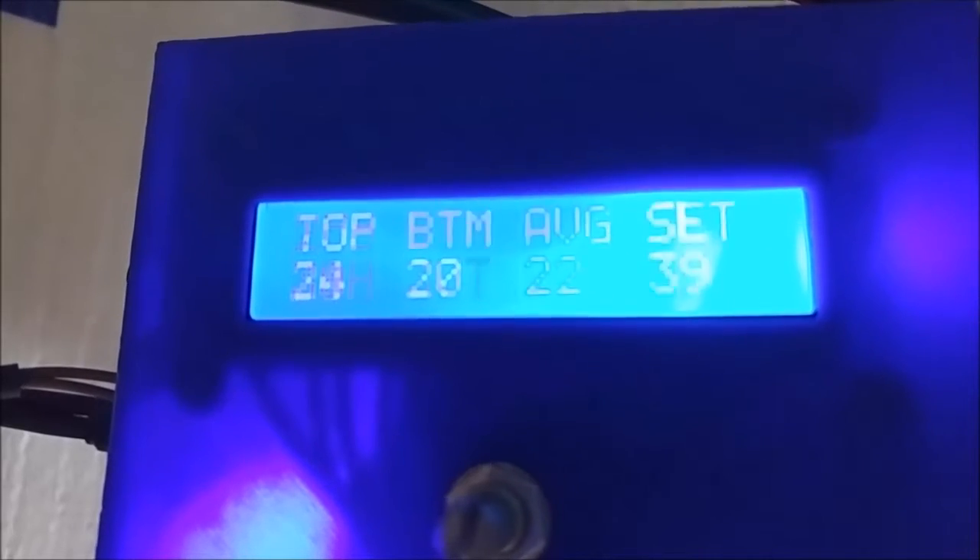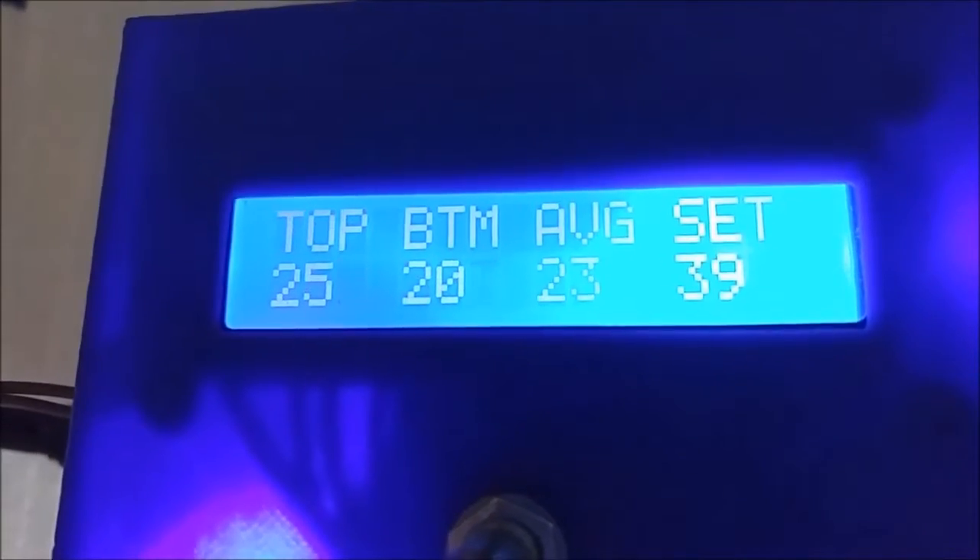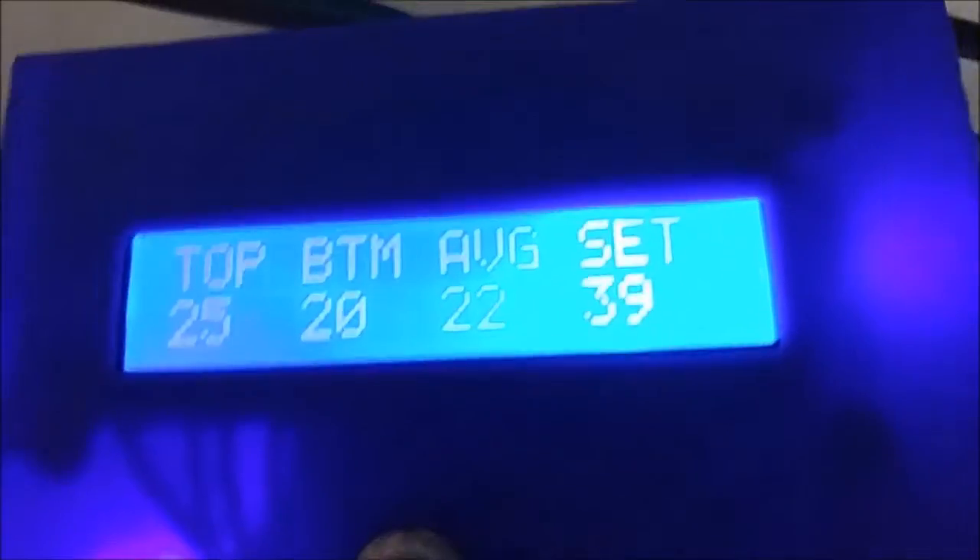It's set to 39 degrees. Its average is 22. The transistor is 37, 38 degrees. And the heater is 30, 29 — goes back and forth.